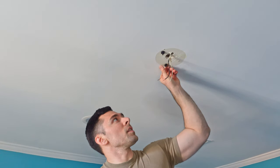If these stick to the ceiling, just pull them off. And that's it — that's removing your old fan.